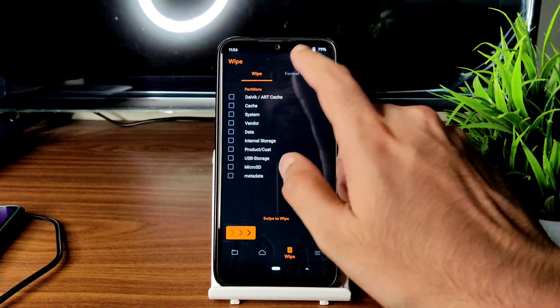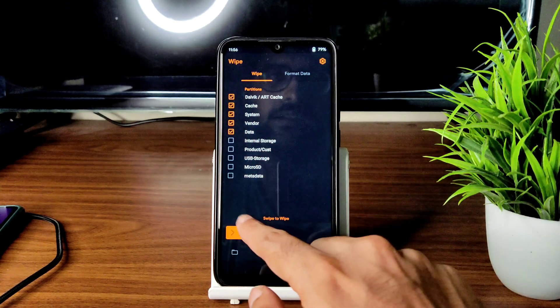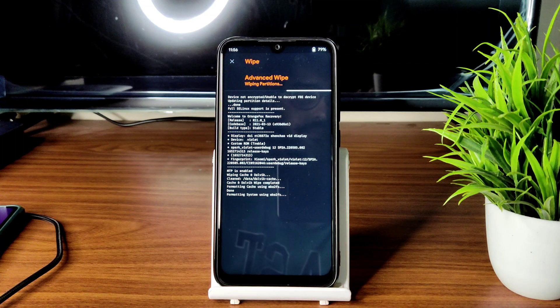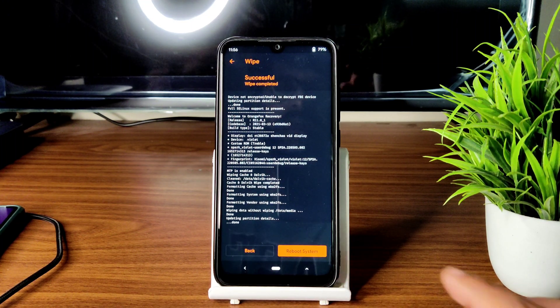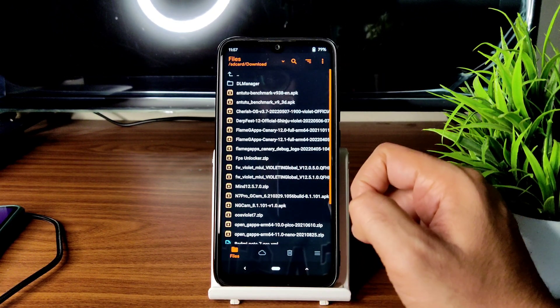Go to the wipe section and select advanced wipe. Select Dalvik, system, vendor, and data, then swipe here to wipe it. After that, go back to home and select files, then navigate to wherever you downloaded the ROM zip files.